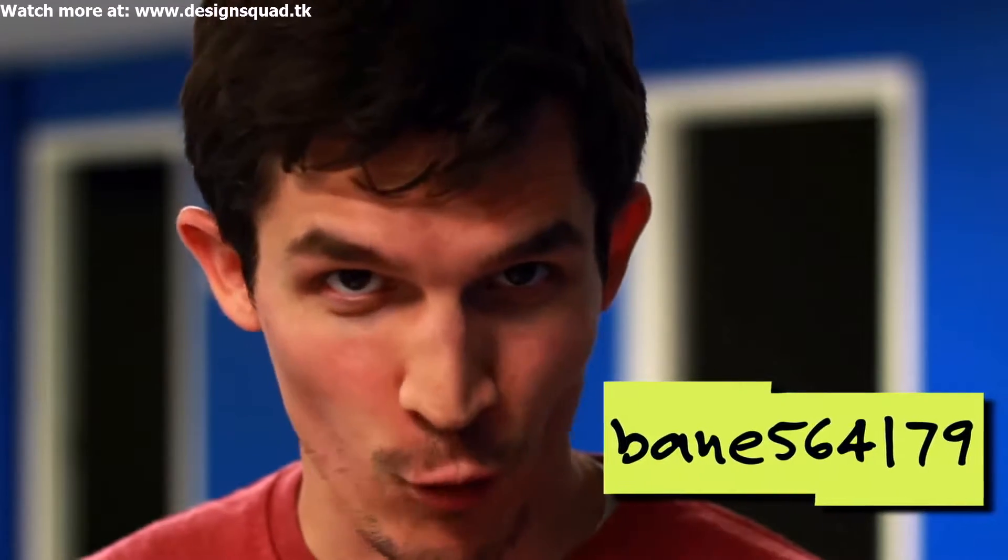Hi, it's Nate from Design Squad. Have you ever wanted to give your hard-working feet a break? Bain564179 sent in a project idea to the Design Squad website for a pair of shoes that massage your feet as you walk.